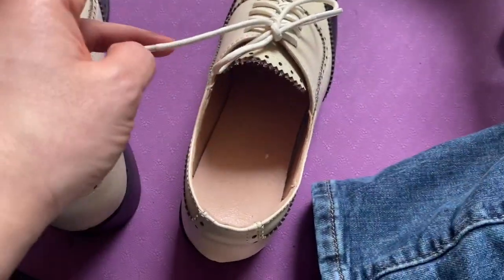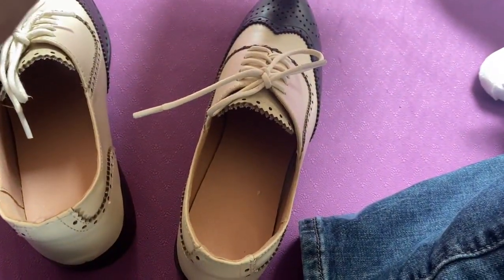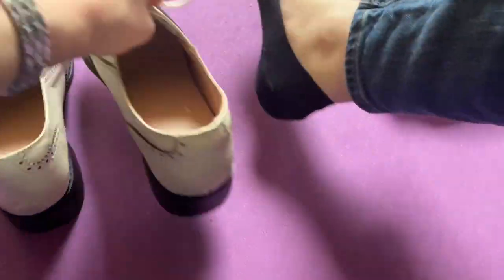These are size six and a half, and you should definitely get something to help get your feet in there.